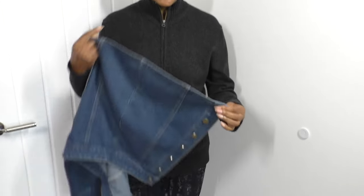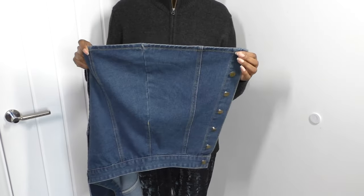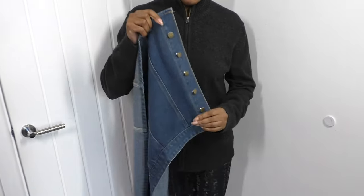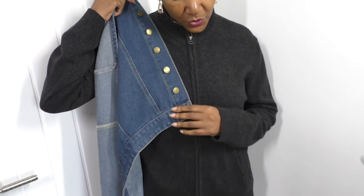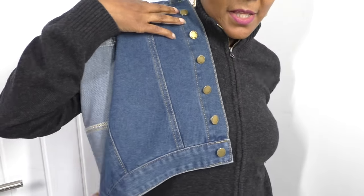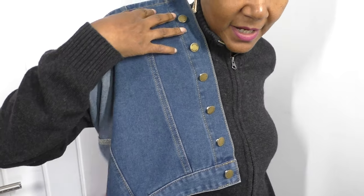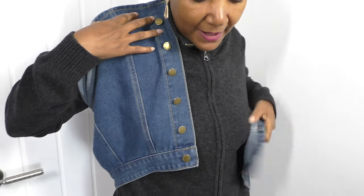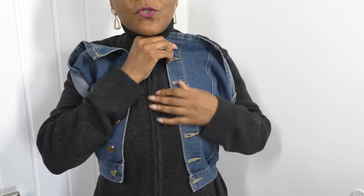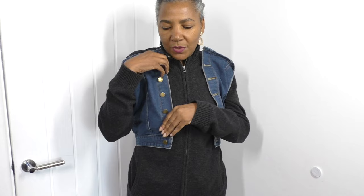I'm using the denim skirt to change this, even though both have been refashioned in a sense. I'm going to turn the skirt upside down — I love this button detail — and I'm going to be putting it along my shoulders like so, then bringing the other side of the skirt around the back to the other side, so we've got something happening on both sides that's well balanced. Then I'll cut these out so they fit really nicely here, and work on the back as the next step.